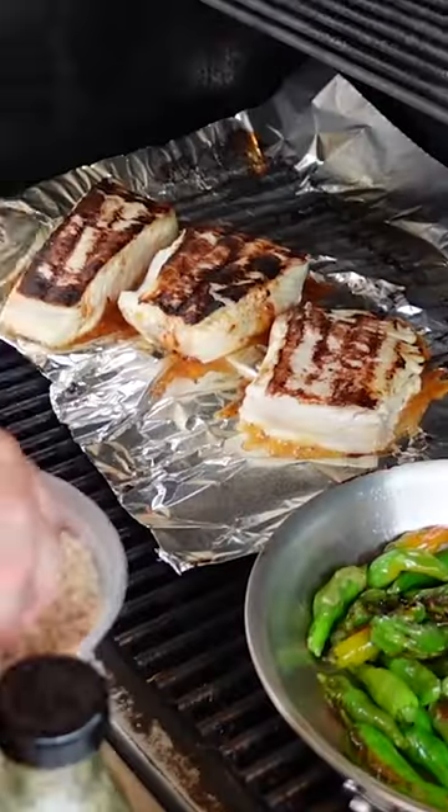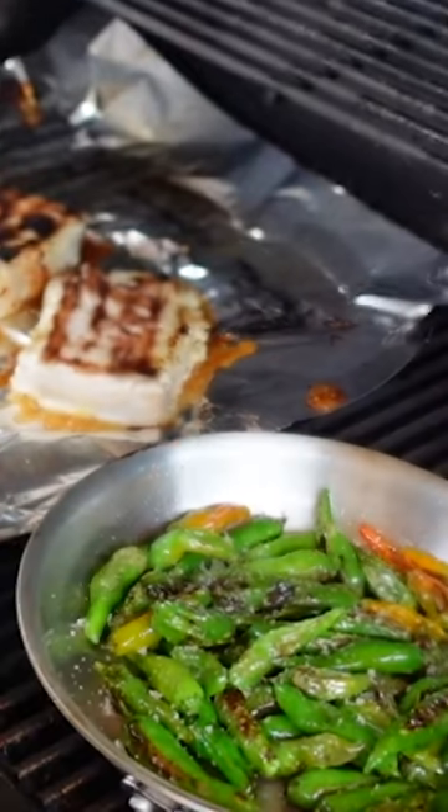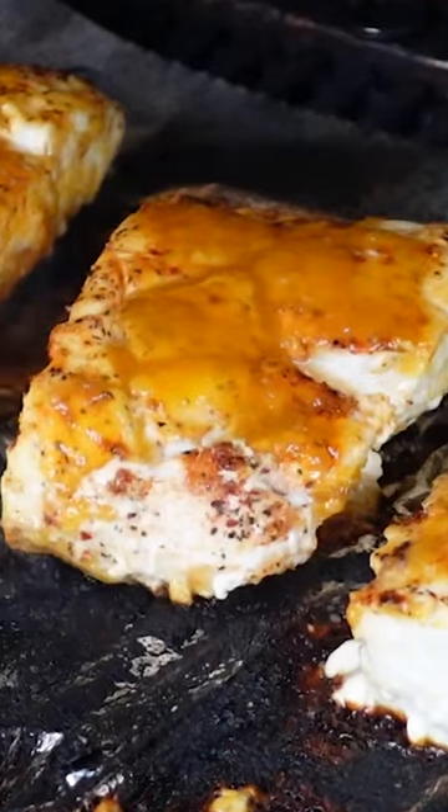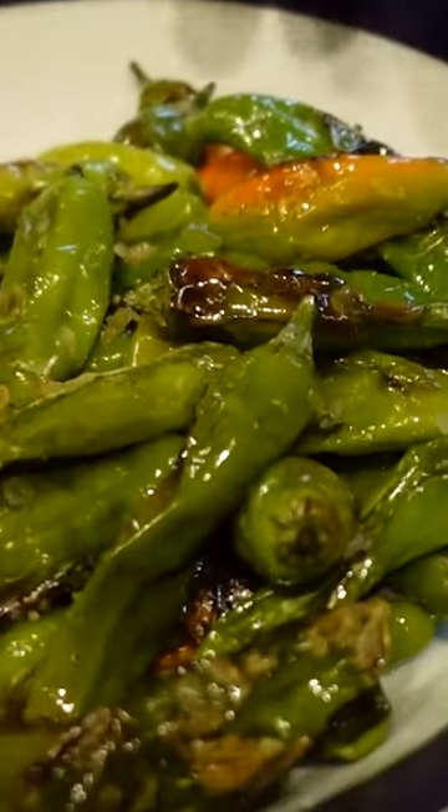Give it a flip. Some smoked finishing salt flakes. Oh, look at that piece of fish — isn't that beautiful? We are good, done and done. Perfect.